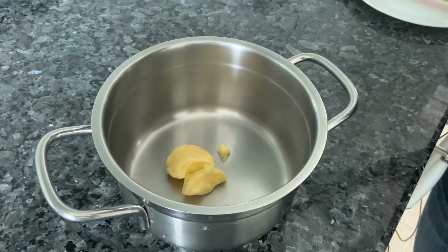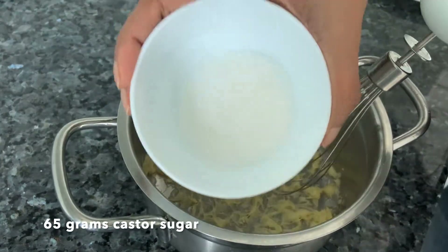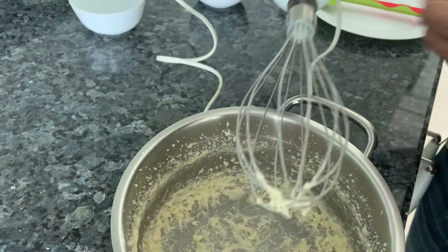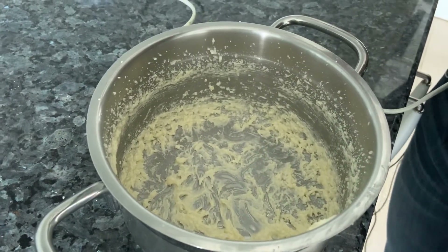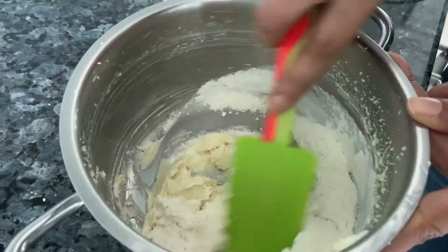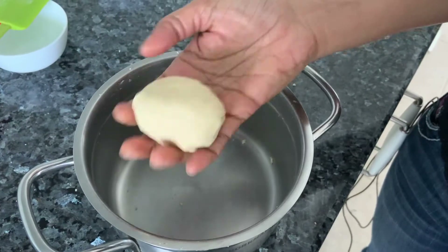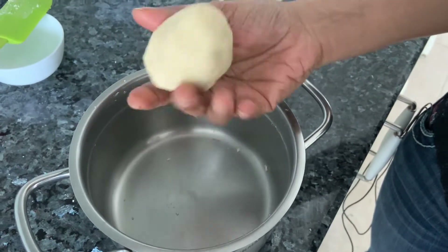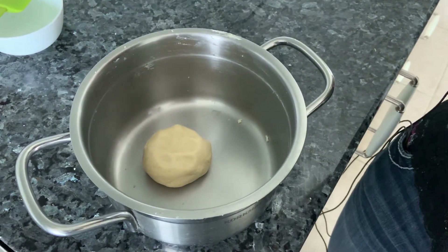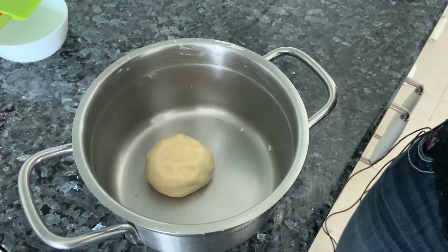For our chocolate tart recipe, we have to beat softened butter. Add some caster sugar and beat it. So the beating is done, and now we're going to add in the flour. Just mix the butter, sugar, and flour to form a dough. Here's the dough. Now keep it in the freezer for 15 to 20 minutes till it hardens up a little — enough so you can roll it out. You can cling wrap and keep it; I don't have any so I'm just keeping it in a covered dish.